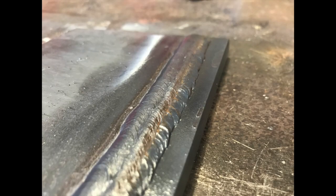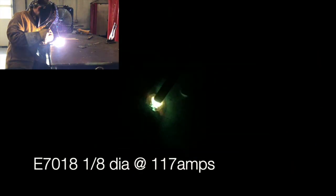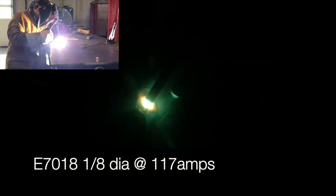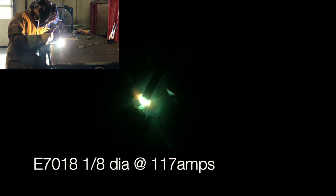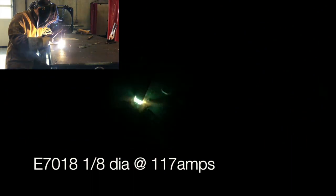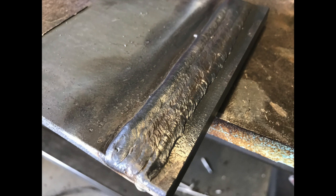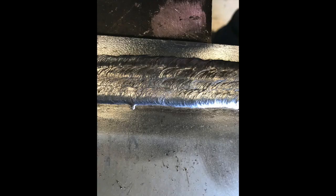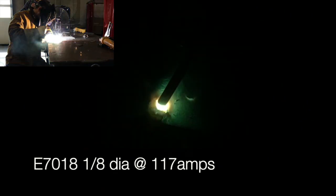Bead number four — I'm going to weld right over that little wobble. More than likely yours might be a little worse; that one was pretty mild. Just try to keep all your beads consistently straight. If you notice one side is a little tighter than the other, you can add more to that side to let it start filling in. My completed four beads are starting to look nice and flat across the top — perfect for machining or putting up a plate. No valleys at all.